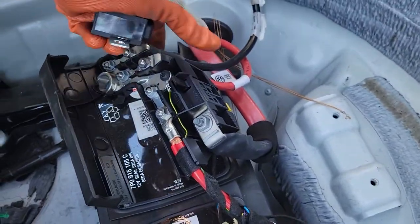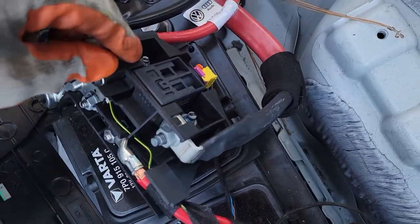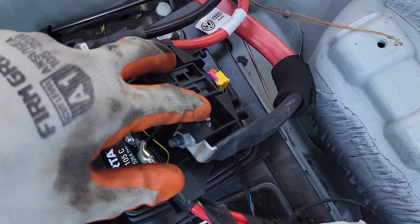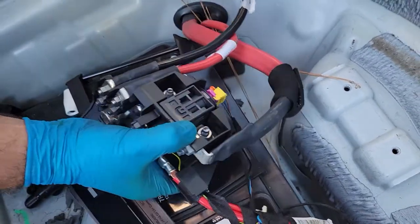Once you take that out, you have two 13 millimeter socket bolts — nuts — so you take the sensor out and then it's going to be easier to unplug it. I'll show you that right now.